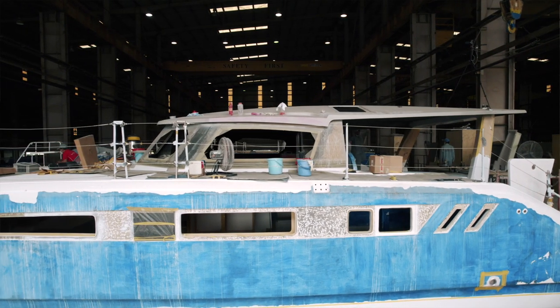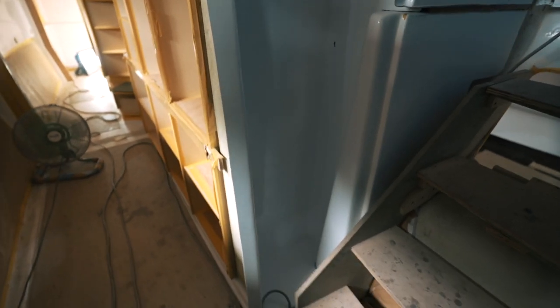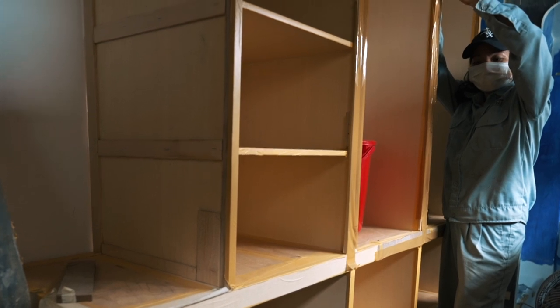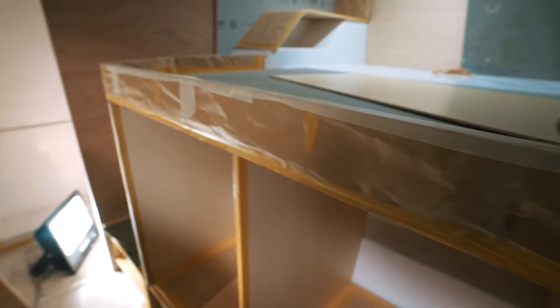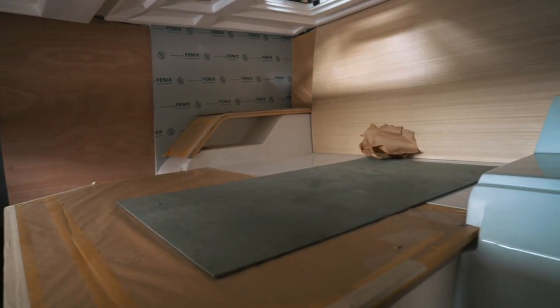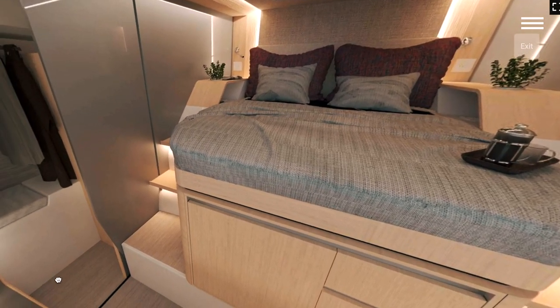Let's take you down into the port hull and show you what's going on in there — some small but significant changes. Walking down into the four-stairs starboard hull: this storage area is now being glassed in, so you can see the amount of storage you're going to get there. The woodwork is starting to go in, and you've got the upstand for the bed now. You can see exactly how this bed is going to look — it is massive. The walk-in wardrobe is starting to come together.